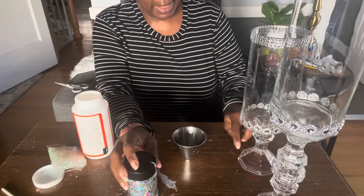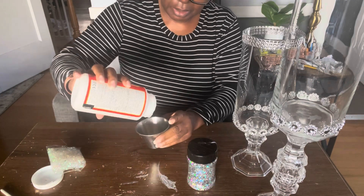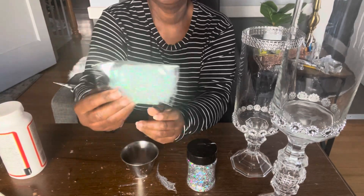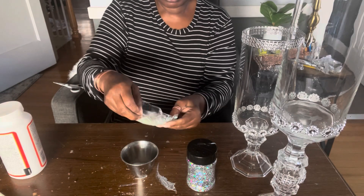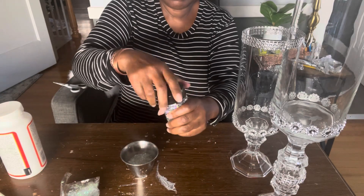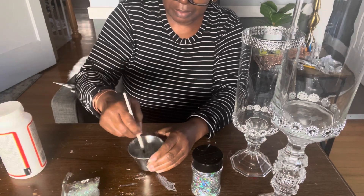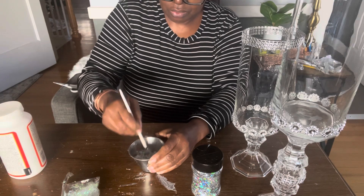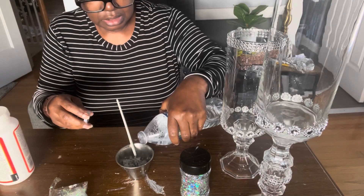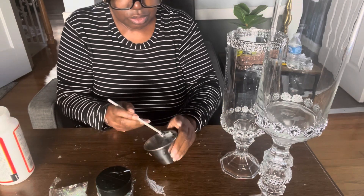Once my vases were dry I came back and wasn't quite happy — they were looking a little plain. So I decided to take my Mod Podge and add a little bit to a container. I'm going to take this iridescent confetti I had in my stash and mix about half of it into the Mod Podge along with some heavier glitter. I'll add just a few drops of water since it's a little thick, then add the mixture to the bottom of my vase.